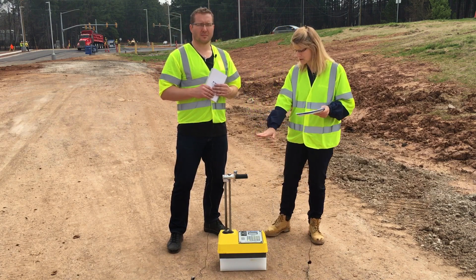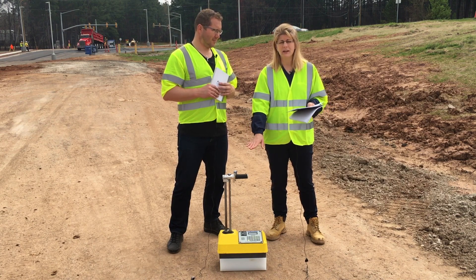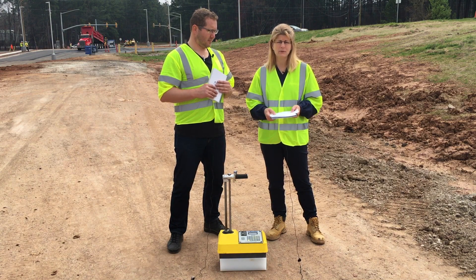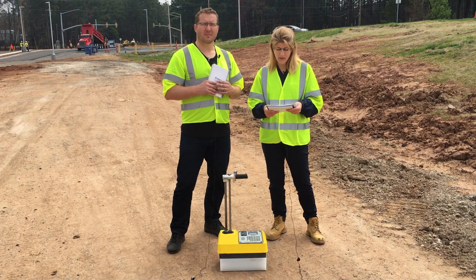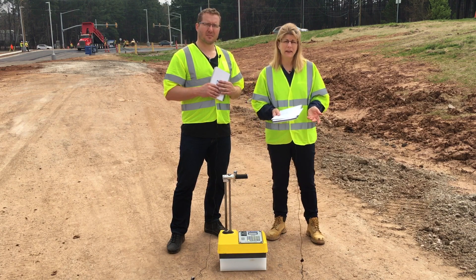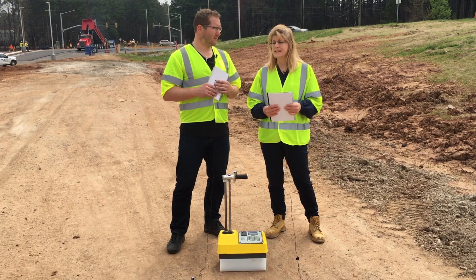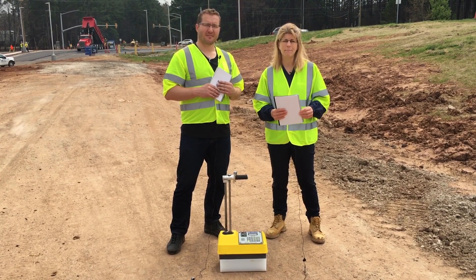Another thing that happens sometimes with the 3440s with the exposed depth strip is it will give you an incorrect depth reading. If you lower it to 10 inches and it says it's at 8 or something along those lines, you'll want to do one of two things. First, calibrate the depth strip by pressing Shift and 2, which says Depth — choose Calibrate. If that doesn't resolve it, go to manual mode, which is in that same menu. You can use it in manual mode until you can get the gauge serviced and the depth strip replaced. If you have any questions or comments, please email us at marketing@troxlerlabs.com, call us at 877-TROXLER, or visit our website at www.troxlerlabs.com. Thank you.